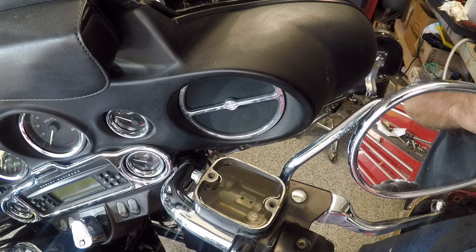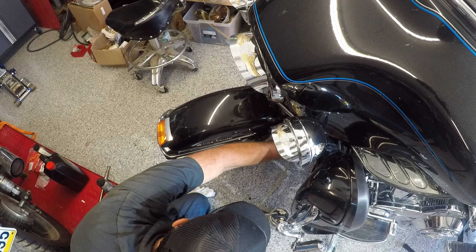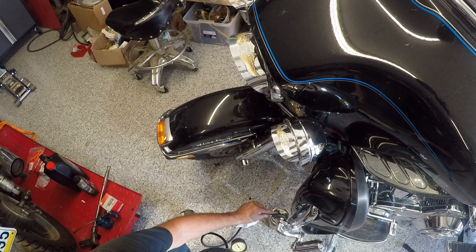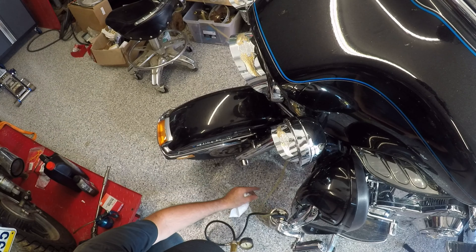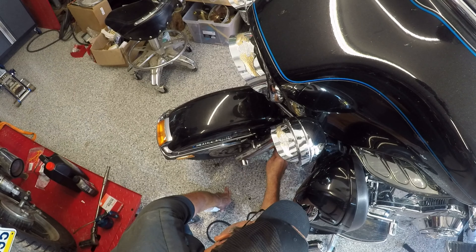I'm going to go and flush that down through. I'm going to siphon this fluid out of here hopefully. That's looking pretty clean. Top that off.